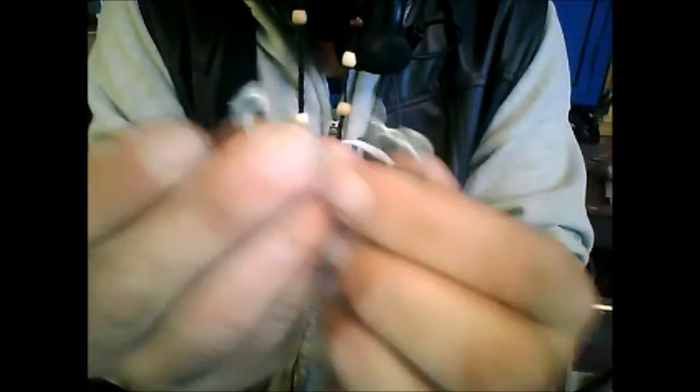Next step: take the tab off. Break it in half — I'm sure you're manly enough to do it. If not, get your wife to do it. That's what you should end up with — something like that, a sharp edge.